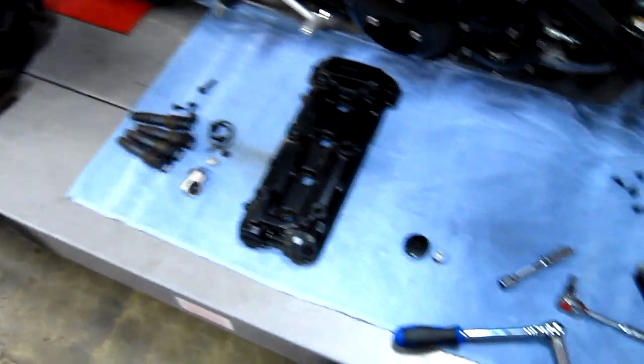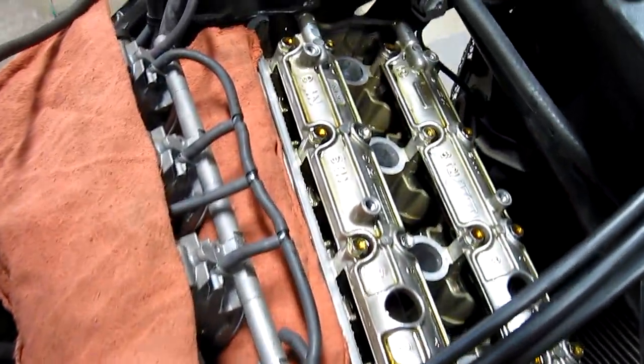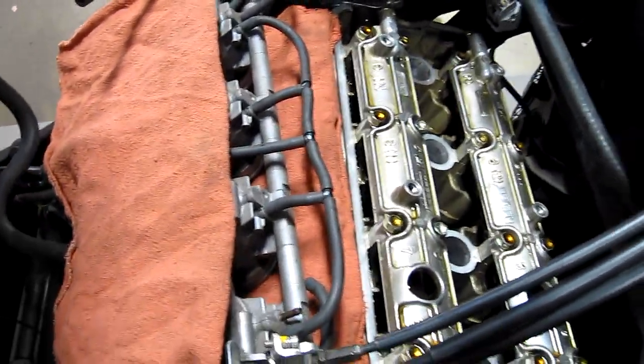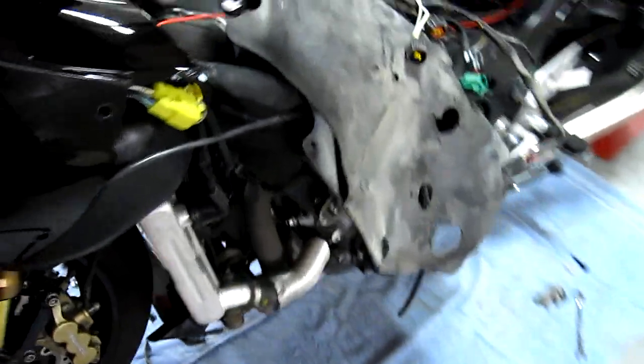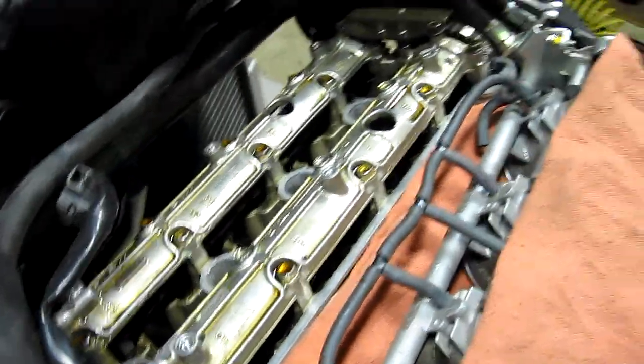Hayabusa valve adjust — only these things hardly ever go off, and of course nothing but a valve adjustment and they're off, all over the place, just barely but they're off. That valve cover is an S.O.B. to get out of there.